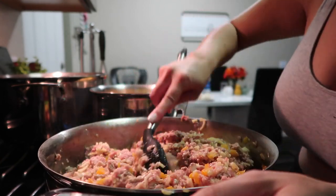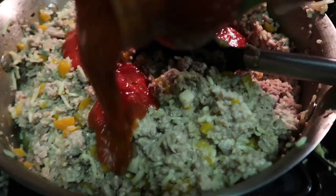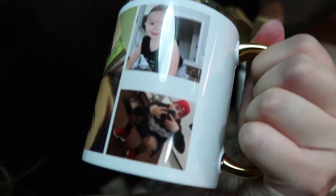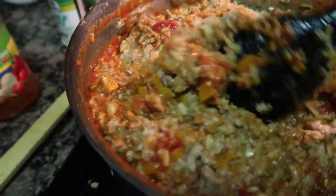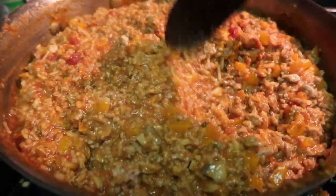Just wait for the meat and everything to cook, then you're gonna add your marinara sauce. Look at my sister-in-law's cute cup! There's my brother, my sister-in-law, my nephew — and me and my son Eli. I love it. Just mix everything together — I know it looks kind of gross but I promise it's so good.